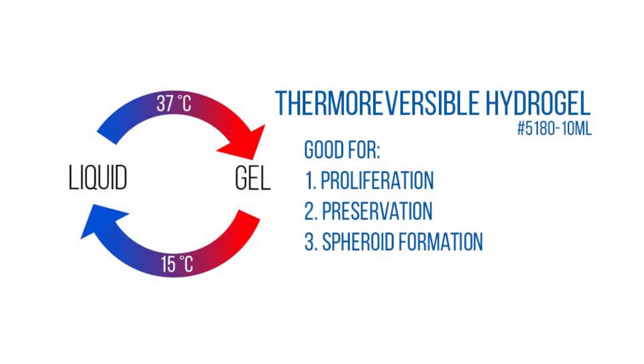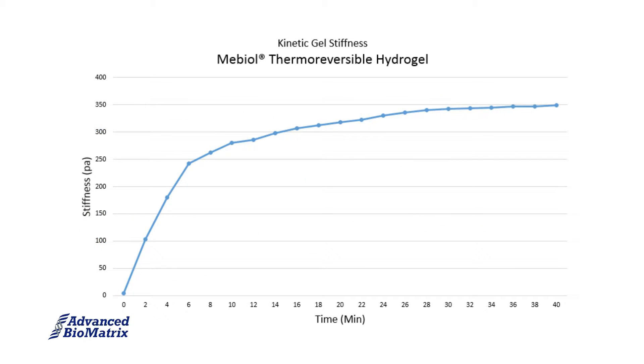Mebiole has been shown to be good for cell proliferation, preservation, and spheroid formation. Mebiole also forms a good 3D gel, as seen by this rheology graph.